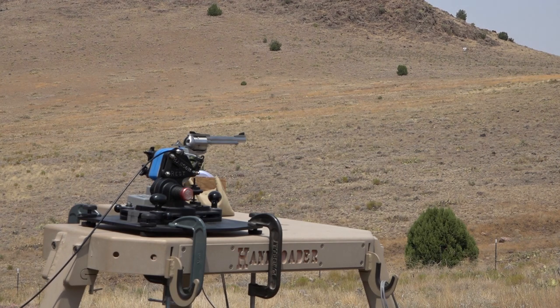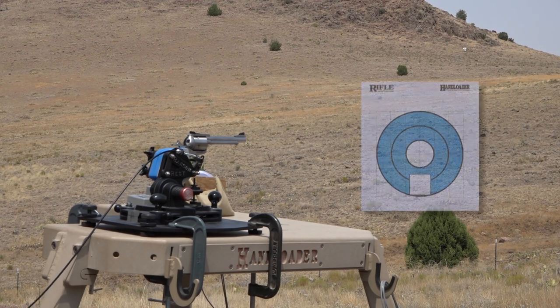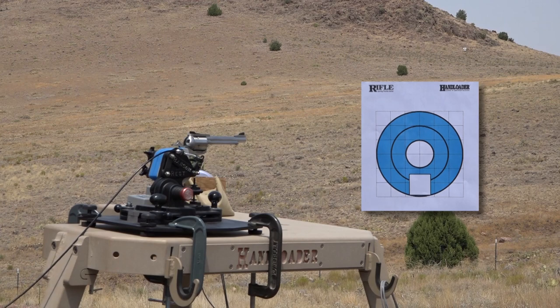We're using Power Pistol powder, a 10 grain charge, and a Rimrock Cast Semi Wad Cutter Flat Base, size 0.452 inches — it's a 270 grain bullet. We've got Starline cases and Remington 7.5 primers. Overall length 1.715 inches. Let's go ahead and see how it does.